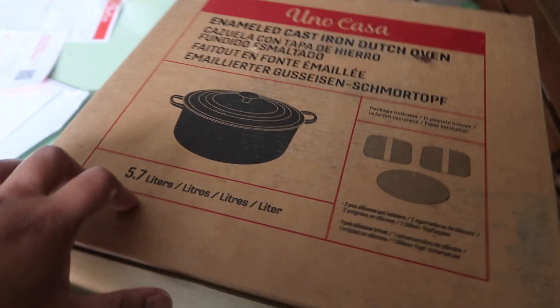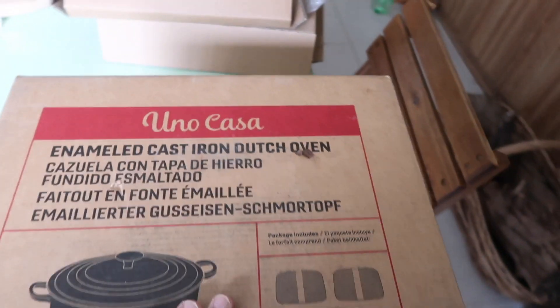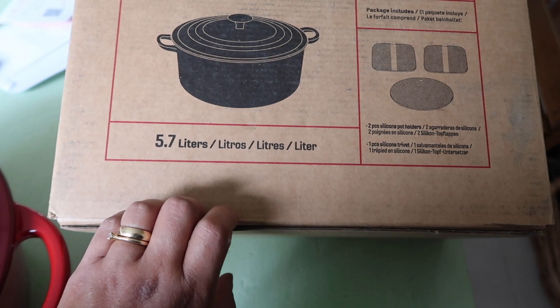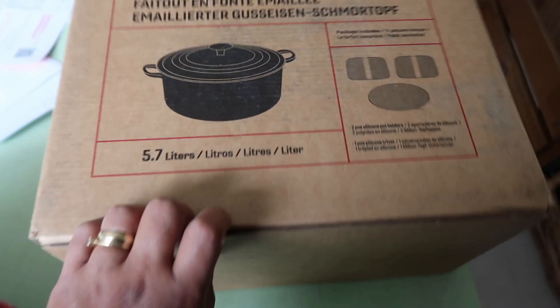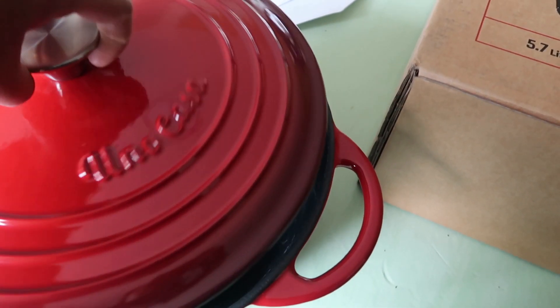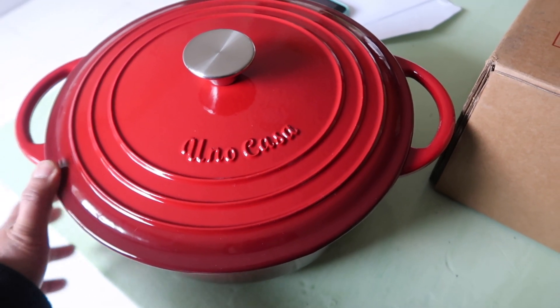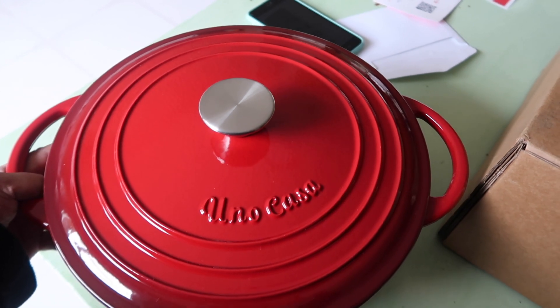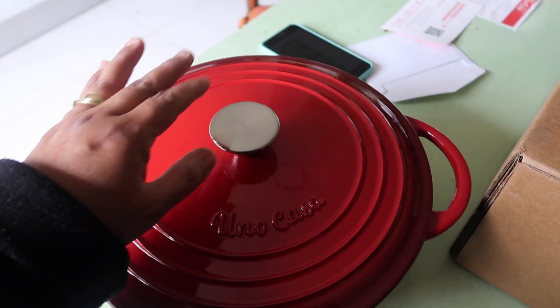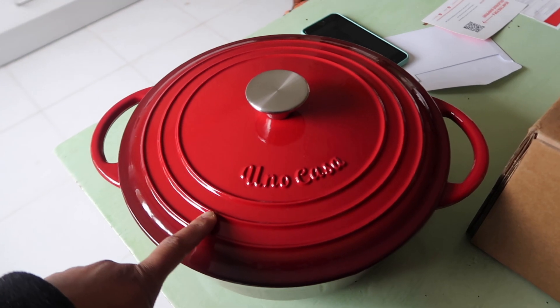Hello everyone, good morning! So I want to show you — I bought this dutch oven. My dutch oven! Tada — Uno Casa enameled cast iron dutch oven. This is the one I bought, it's 5.7 liters. It is so beautiful. As you all know I love cooking, so I am starting to collect dutch ovens. This is my second dutch oven — I have one black one.